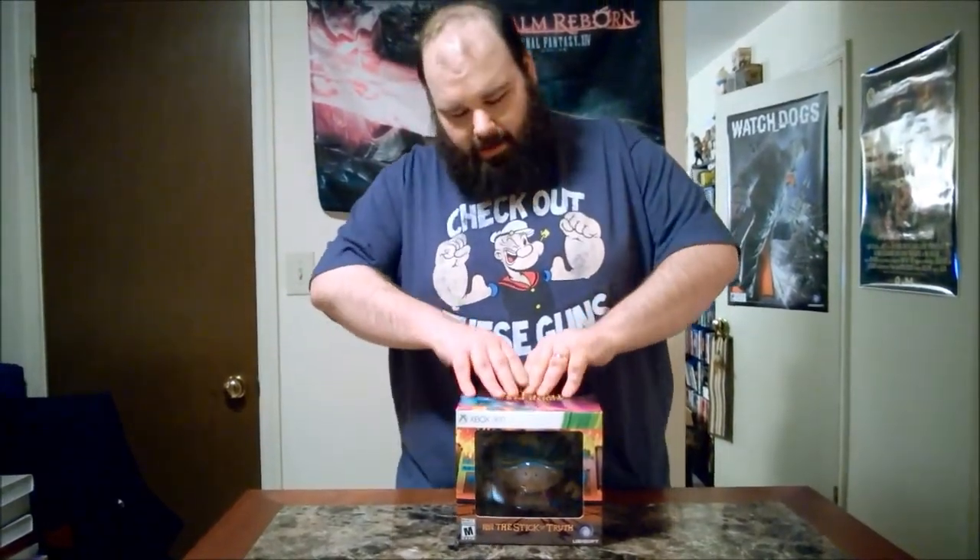What's up, this is Joe from the SML Podcast and SaveContinue.com. The Saints Row 4 unboxing I did months ago was apparently popular enough that they want me to do more of these things, so today's unboxing is the South Park: Stick of Truth Grand Wizard Edition — because why the hell not. Let's open this fucker up.